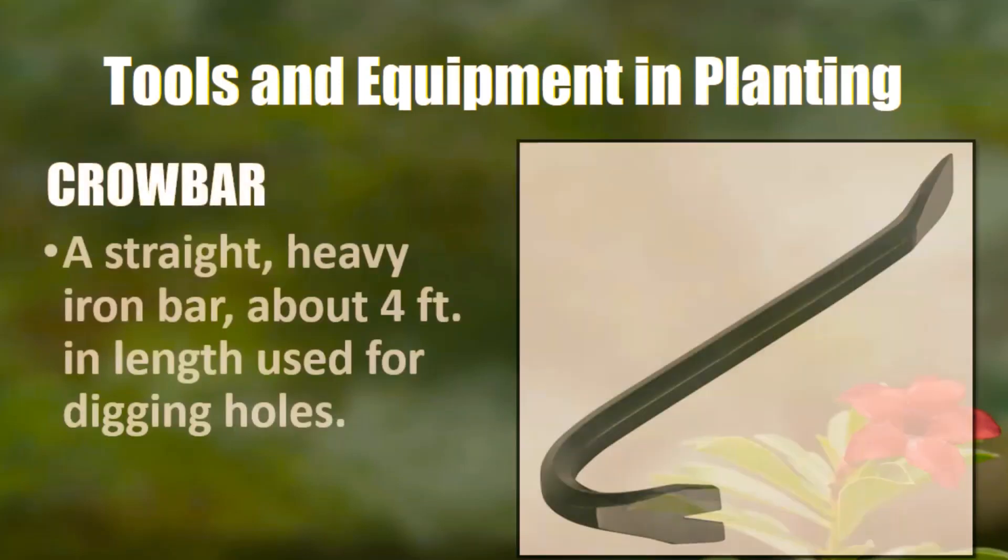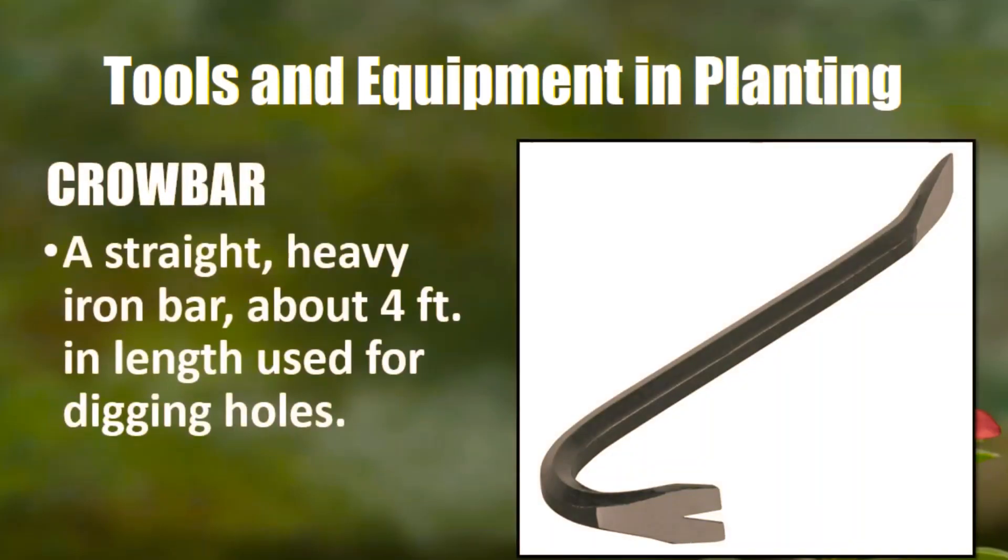Next is the crowbar. Crowbar is a straight, heavy iron bar about 4 feet in length used for digging holes.